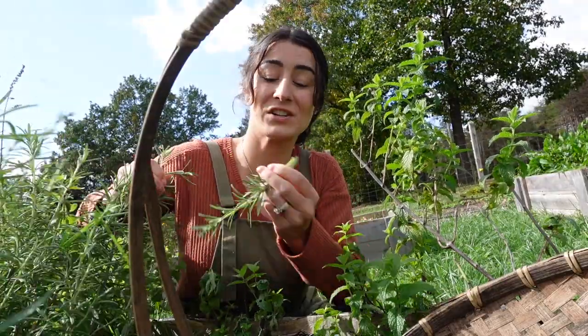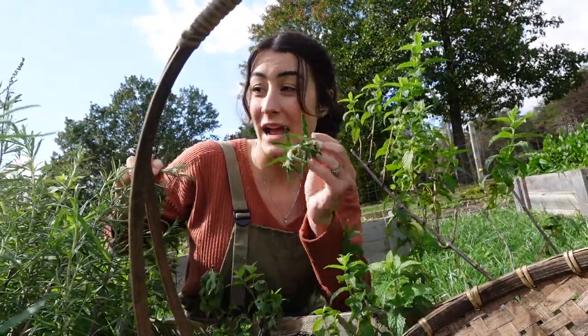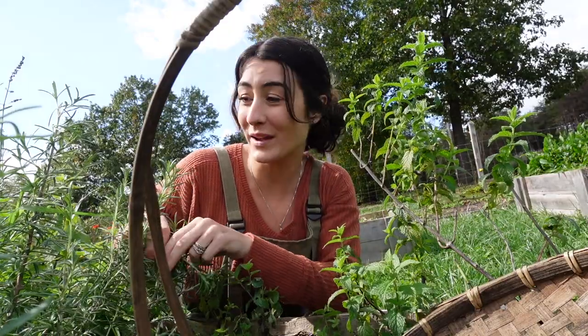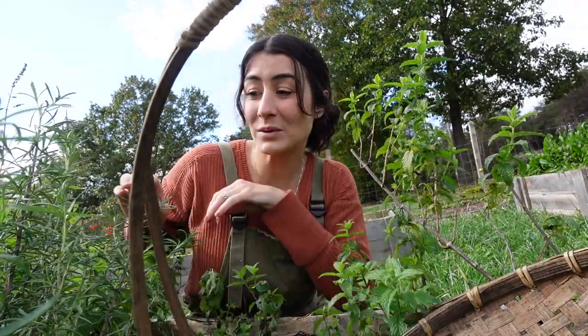I do love growing rosemary. In fact, I started these as seed. This rosemary plant, I started as seed about two years ago, and I am really impressed with how it's taken over.